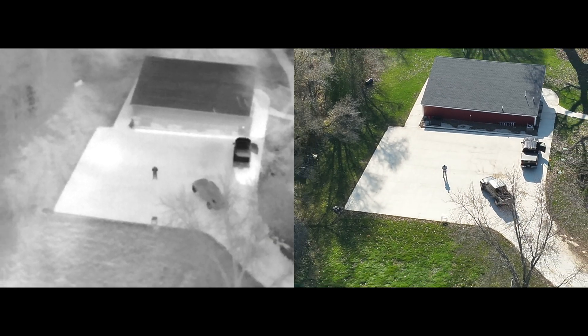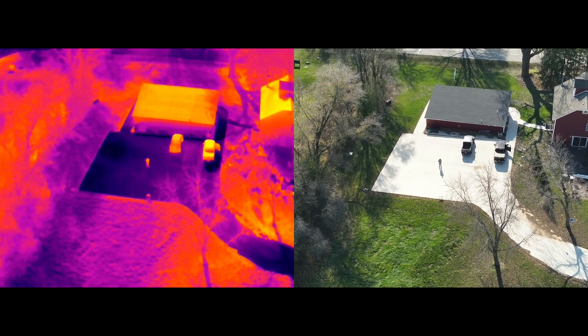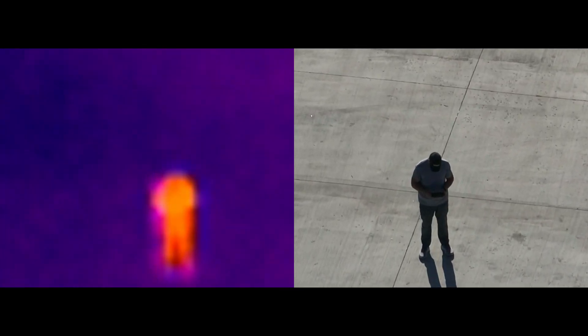Next, I want to talk about the split screen, because it's very cool. It gives you thermal on one side and the regular RGB zoom camera on the other side. The great thing is they zoom together — you hit zoom, the thermal zooms along with the zoom camera so they're synced up. It's a great tool, especially for Search and Rescue. They really like the split screen, so that's another big plus for the Mavic 3T.